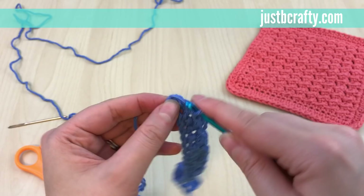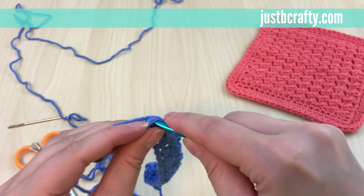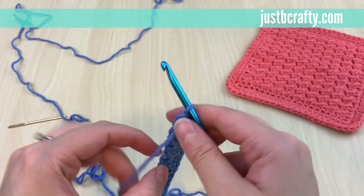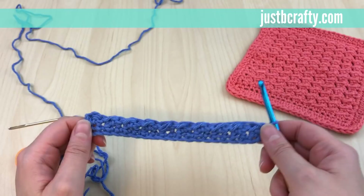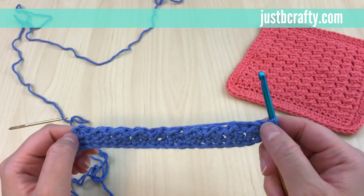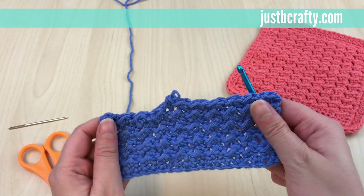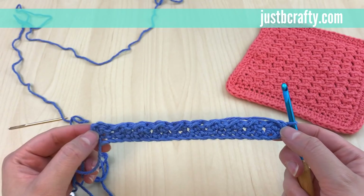It can be a little tricky to get your hook in there, but get your hook in, pull the working yarn, and finish your slip stitch. Now we've finished row two. For rows three through 21 we're just going to keep repeating row two: chain two, half double crochet in the first stitch, slip stitch in the next stitch. Go ahead and pause the video and meet me back when you're ready to start row 22.